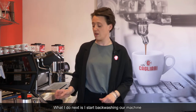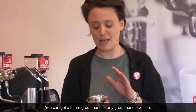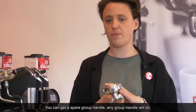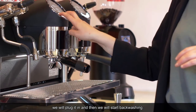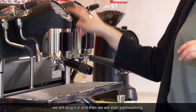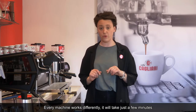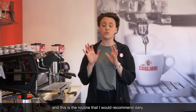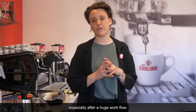What I do next is start back washing our machine. You can get a spare group handle — any group handle will do. We plug it in and then start back washing. Every machine works differently; it will take just a few minutes. This is the routine I would recommend daily, especially after a huge workflow.